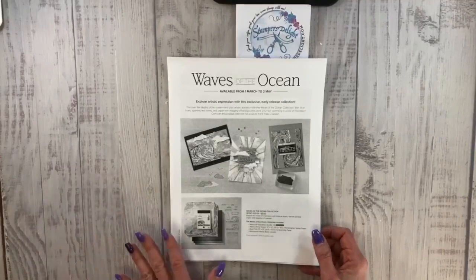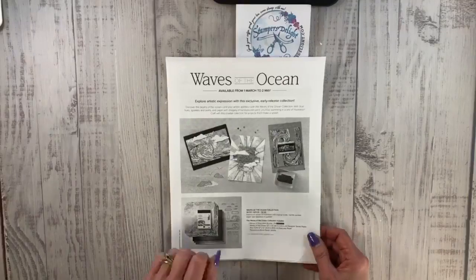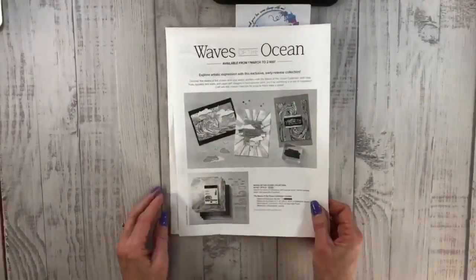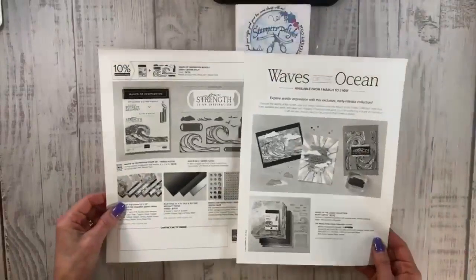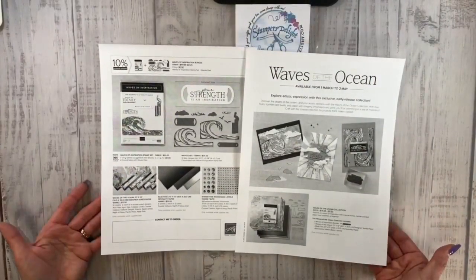This is why I wanted to hop on and tell you about this great starter kit. Because with the starter kit, you can get this now. Customers can get this collection next month, starting March 1st. But you can get it in your hot little hands now, just by going to stampersdelight.com, join the fun, and join my team.